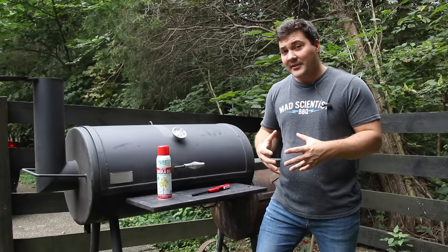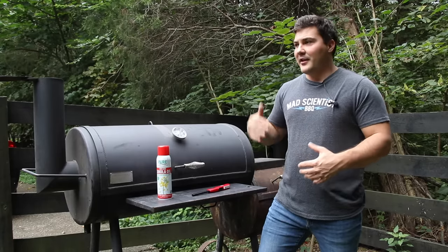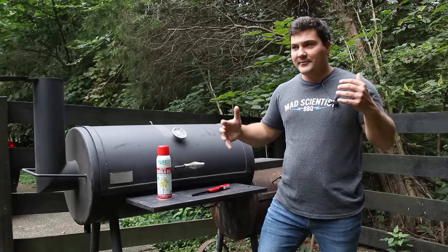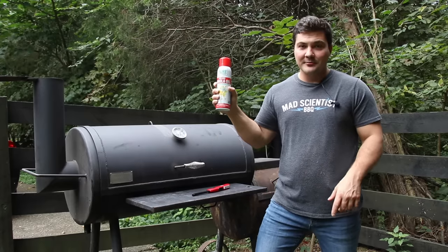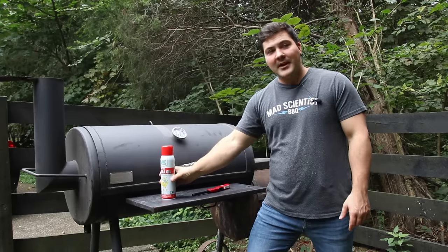Now if you've got a lot of rust on the outside of your smoker, you're going to have to do more than just this. What I'm talking about is the everyday rust — rust that's starting to pop up, kind of wear and tear that accumulates from general use. And the easy way to deal with that requires one tool: cooking spray. If you just get cooking spray, it's going to make your life way easier.